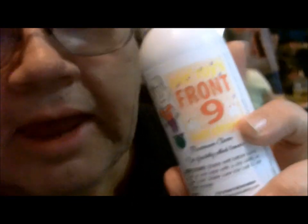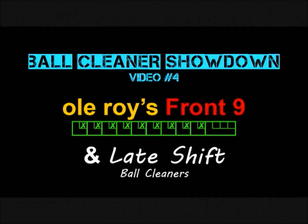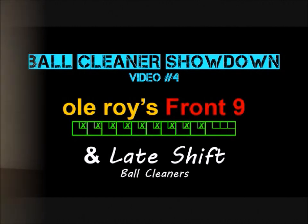Here we are at Penn Chasers East Pasco again tonight. Tonight we're trying out Old Roy's Front Nine and, if needed, Old Roy's Late Shift cleaners. We're going to be using a BowlingBall.com microfiber pad to apply these cleaners tonight. We're having a position round tonight so I'm going to need to shoot some high scores — I'm expecting that ball to do some hooking. This is a ball cleaner showdown video for Old Roy's Front Nine and Late Shift ball cleaners.